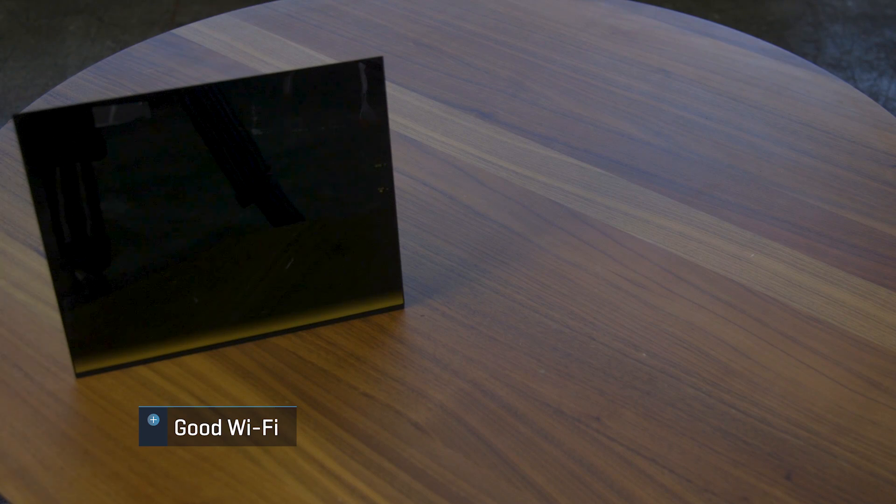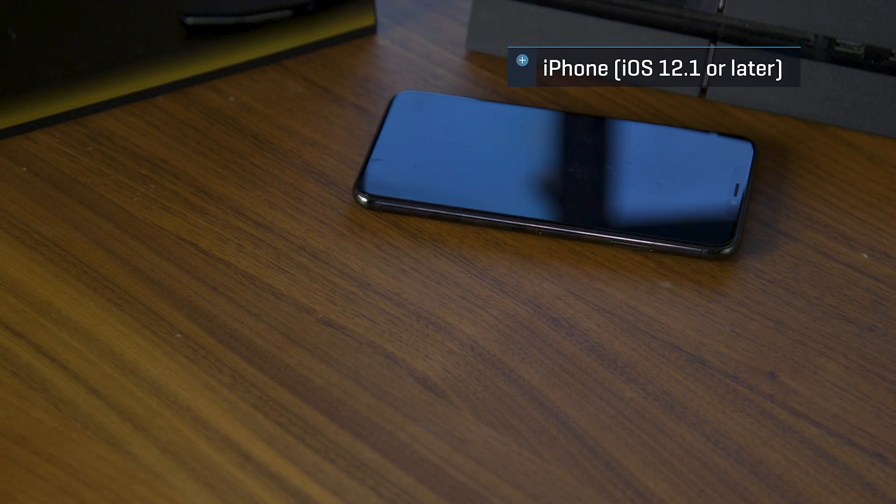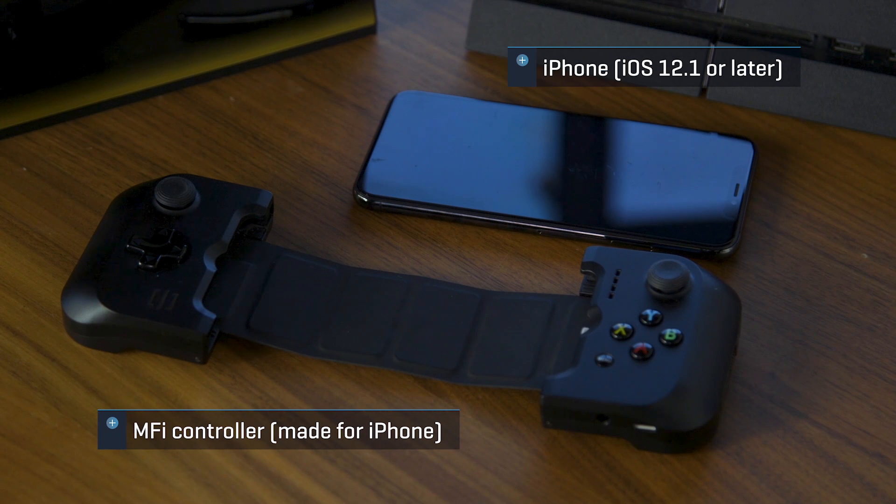So what do you need? First off, stellar WiFi is a must for a smooth experience. Second, you'll need a PlayStation 4 running at least Sony's 6.50 firmware. You'll also need an iPhone running at least iOS 12.1 with the PS4 Remote Play app installed from the App Store. I would highly recommend using an MFI controller such as the Rotor Riot or the SteelSeries Nimbus.